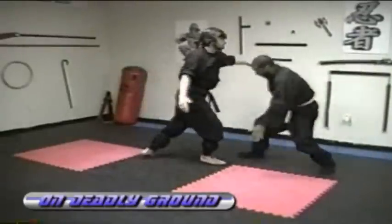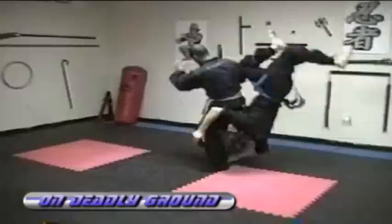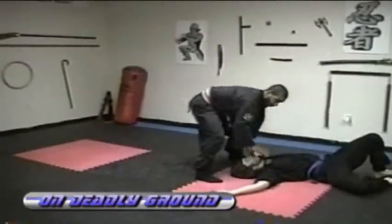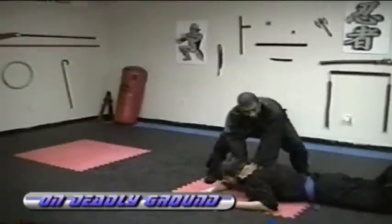Block, pivot, evade, dip under. Evade, dip under, toss him over. You can turn, strike, strike. From here, we want to keep him in a vulnerable position, so I strike, grab, turn him face down.